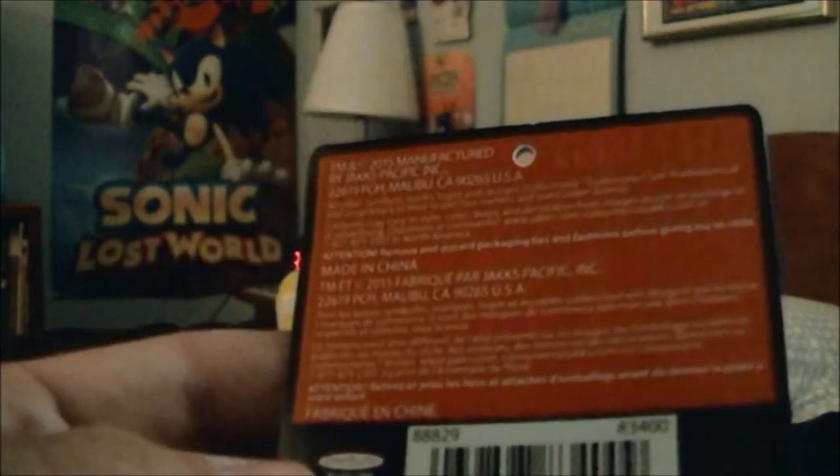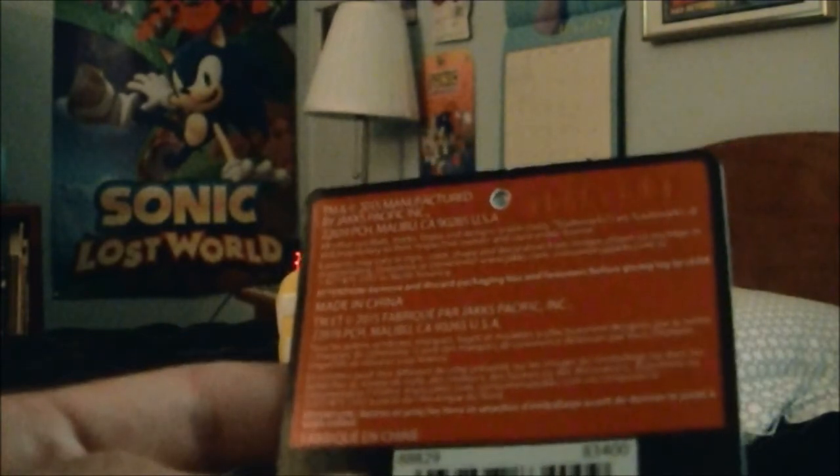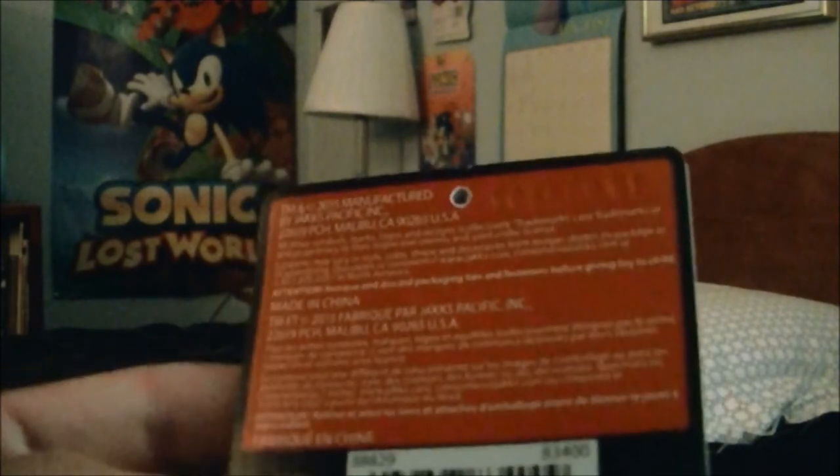Attention: remove and discard packaging hang tags and fasteners before giving to child. Made in China. And it's in other languages too.